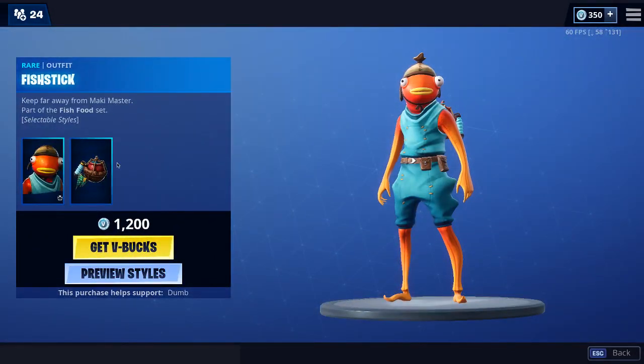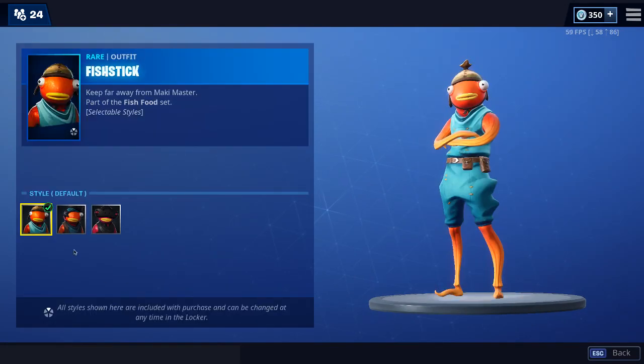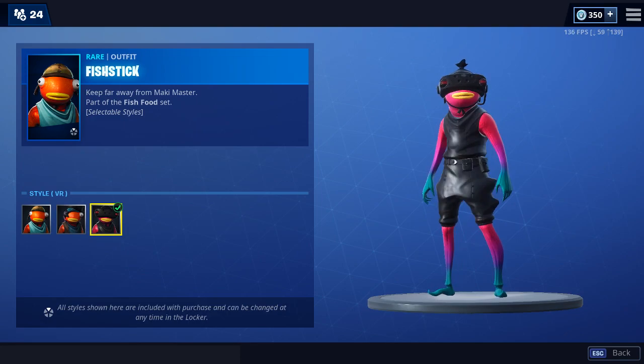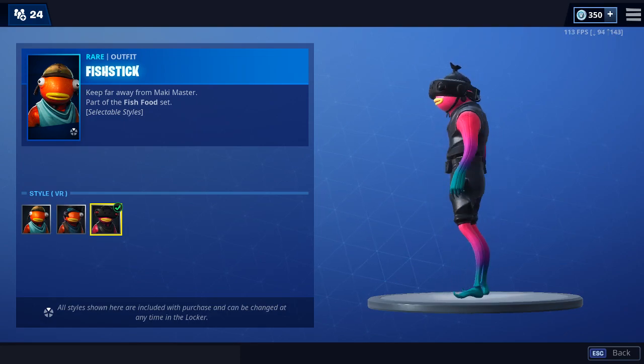It's a fish sticks band. Already cool with all the in-it styles. So the pirate one. Vertical VR. Awesome. Absolutely love that one. Very cool.